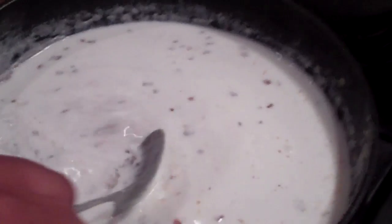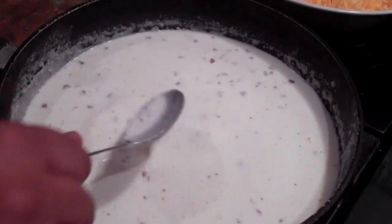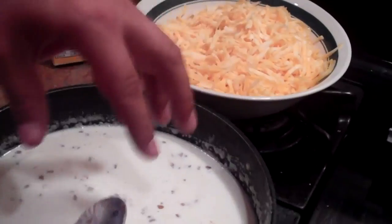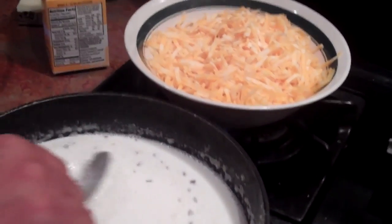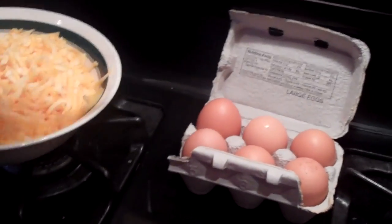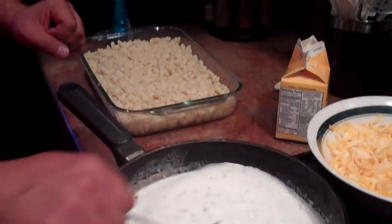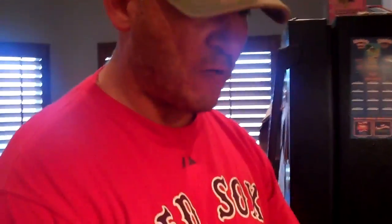So just in a nutshell, to keep this video short, once I get this flour dissolved in here, I'm going to integrate the cheese until it's a cheesy mixture. Then I'm going to let it cool down a little bit, crack one or two eggs in while the mixture is cold, stir it up, pour it over the macaroni, and bake it at 350 for 25 to 30 minutes. It's really yummy.